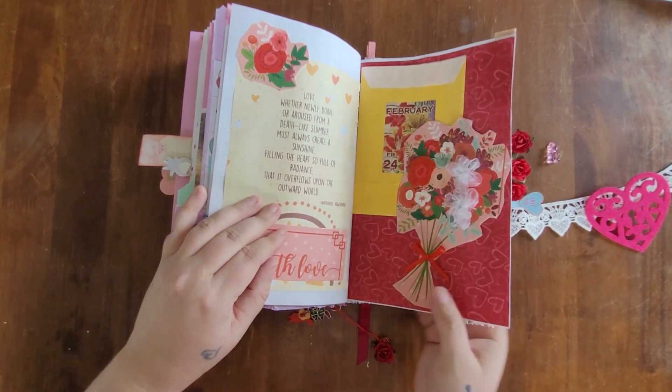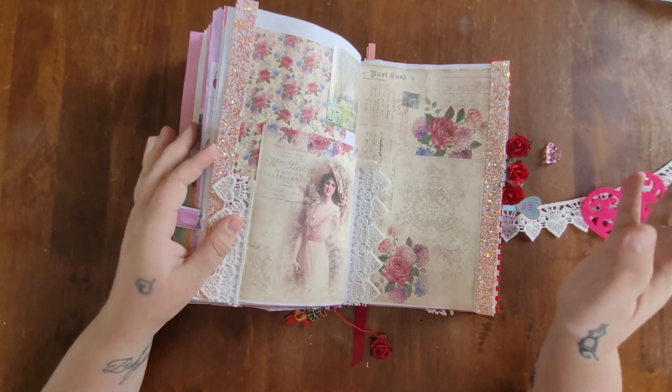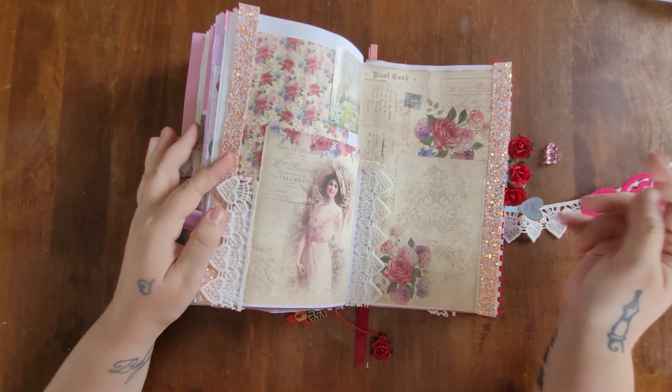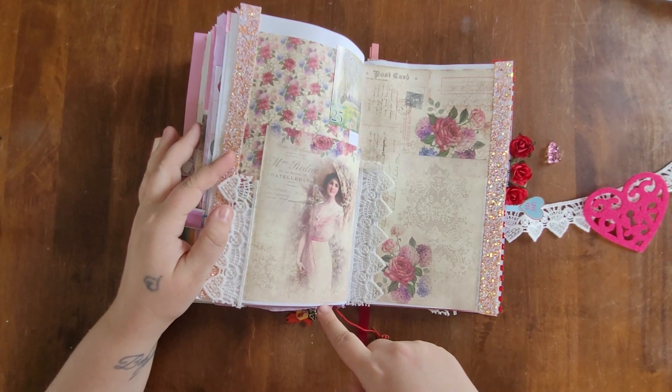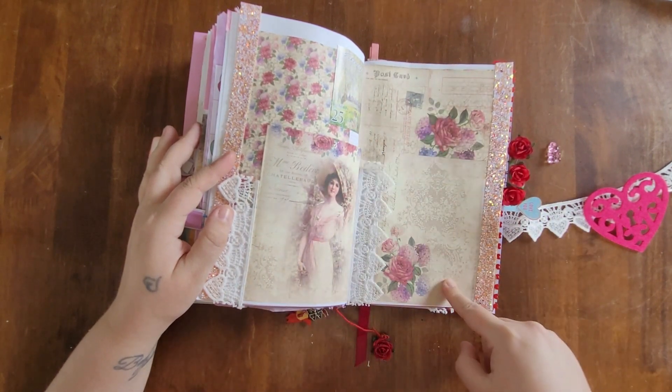For February 25th I went with another floral Victorian theme — I thought it was so pretty. I added some heart lace and I'll write my journal entry directly on the sheets.